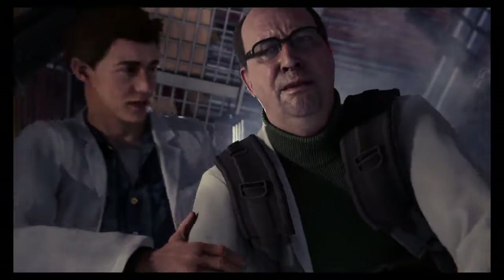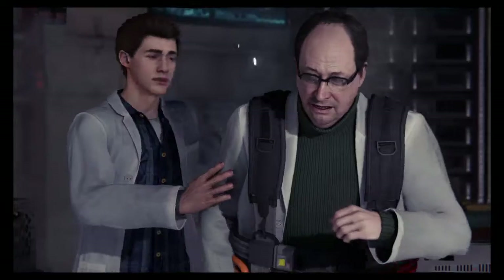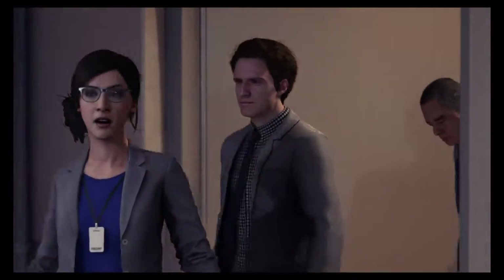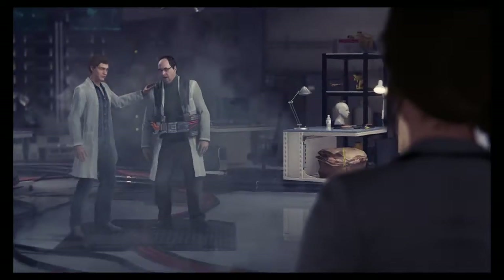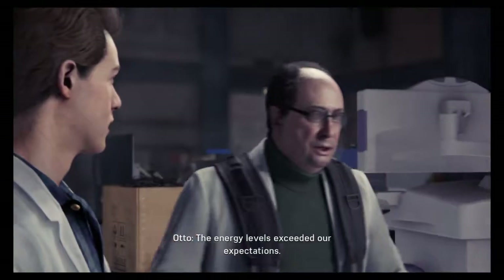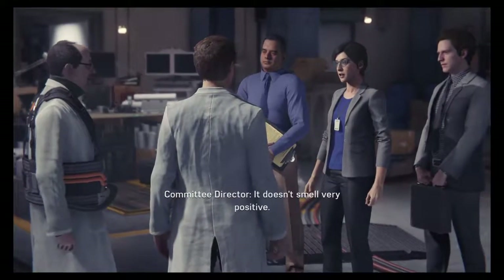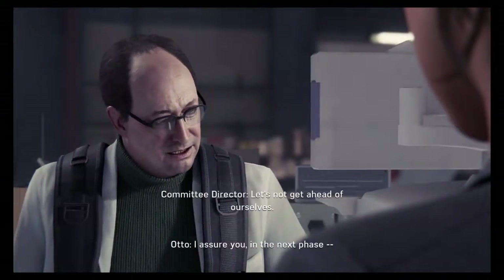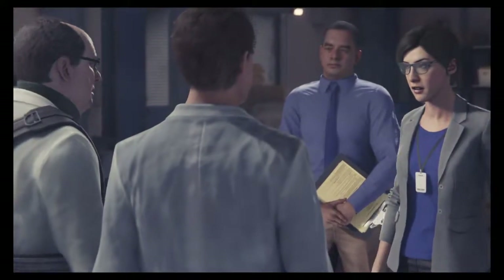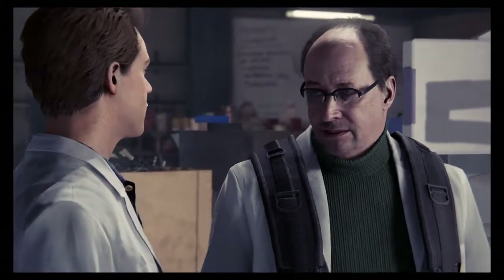Dr. Octopus, are you okay? Another setback. But we're close. Is anyone hurt? No. It was all my fault. The energy levels exceeded our expectations. From a certain viewpoint, that's a very positive development. It doesn't smell very positive. In the next phase... let's not get ahead of ourselves. Is there somewhere else we can discuss this? Maybe you should take the rest of the day off, Peter. We'll talk later. But he just got here.